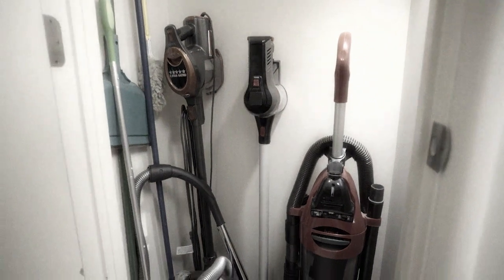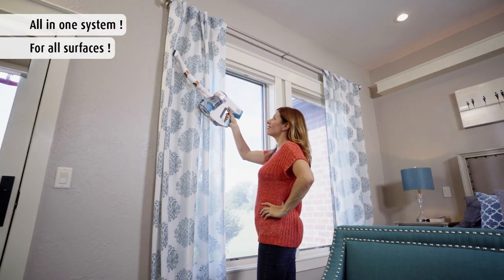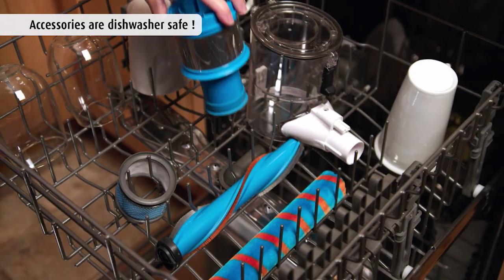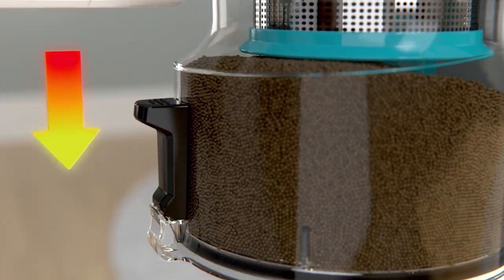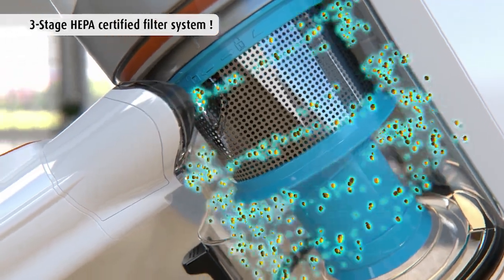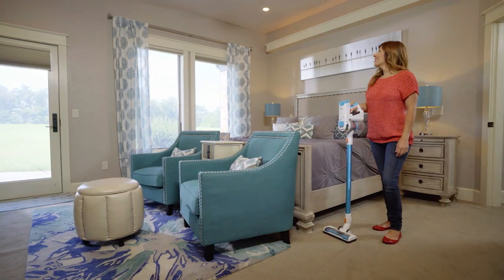Forget spending money on vacuum cleaners, brooms, dusters, wipes, and cleaning sprays — because with the Invictus X7, you can clean your entire home with one incredible machine. And when the parts and filters get dirty, just rinse them clean or place them in the dishwasher. Your Invictus X7 even comes with an onboard see-through dust container for one-touch, no-mess, easy disposal. The three-stage, HEPA-certified air, dust, and allergen filtration system cleans the air in your home and leaves it fresher than before you started cleaning.